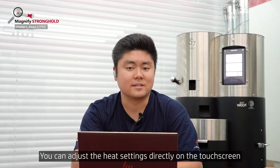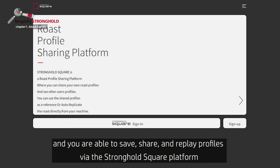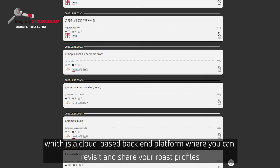You can adjust the heat settings directly on the touchscreen, and you are able to save, share, and replay profiles via the Stronghold Square platform, which is a cloud-based back-end platform where you can revisit and share your profiles.